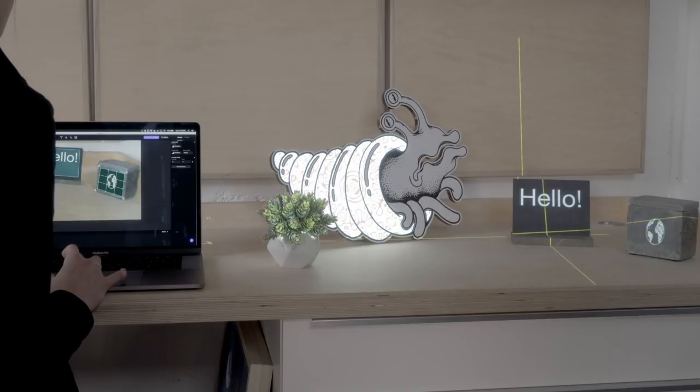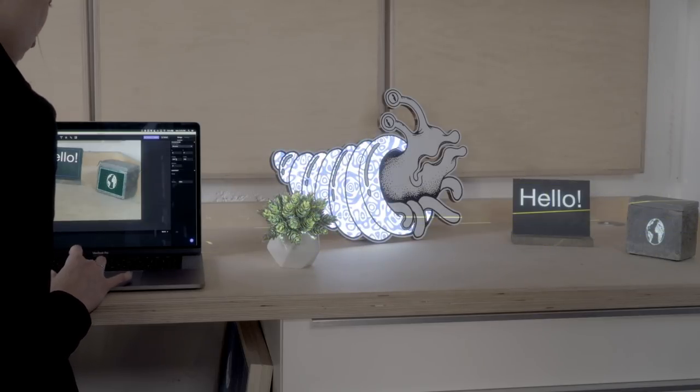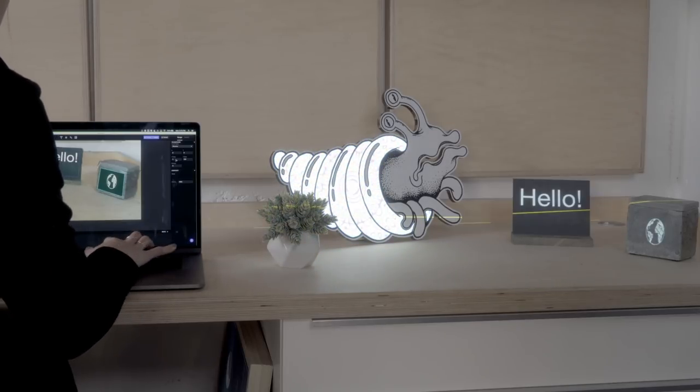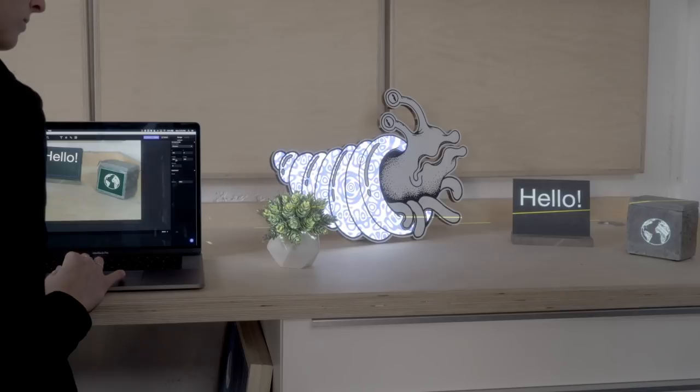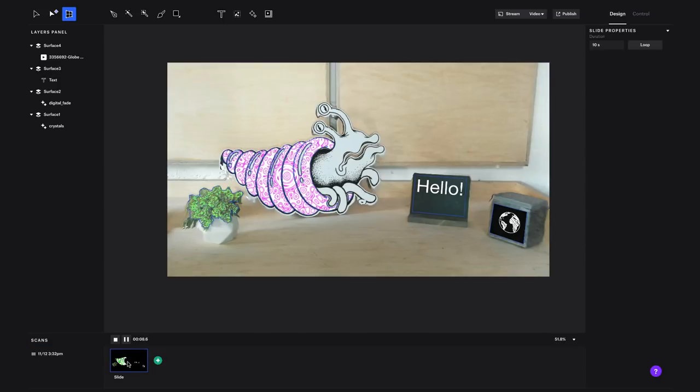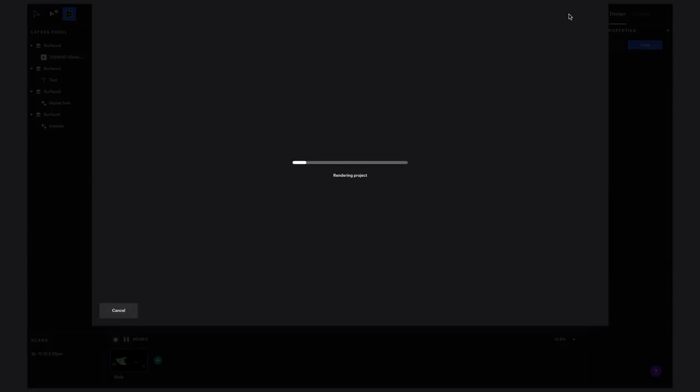I think I'm going to make this globe a little wider. This is all one slide here. You can add more slides to build out your project and we'll cover that in another video. But for now we're just going to let this slide loop, and then we're going to click publish.